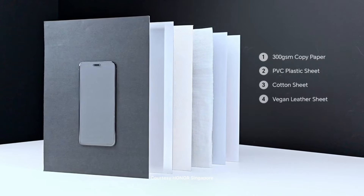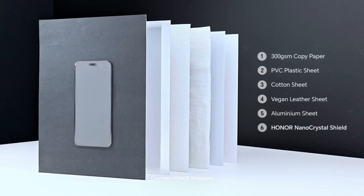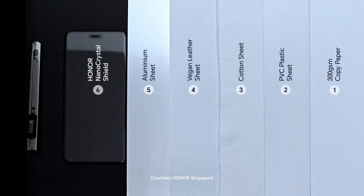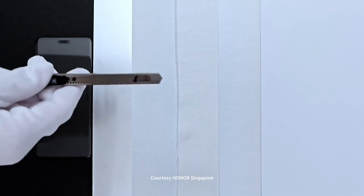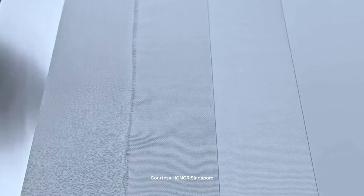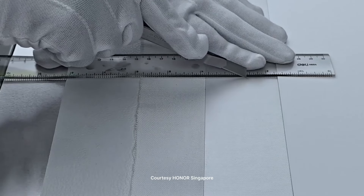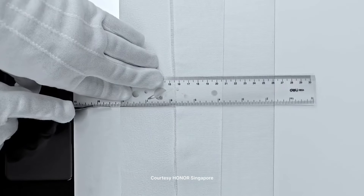When you buy a Magic 6 Pro, the display basically has six layers. The first layer, the innermost, is a 300 GSM copy paper. Beneath that screen there's also a PVC plastic shield, and apart from that there's also a cotton sheet — that's the third layer. After that there's a vegan leather sheet, and then an aluminum sheet.